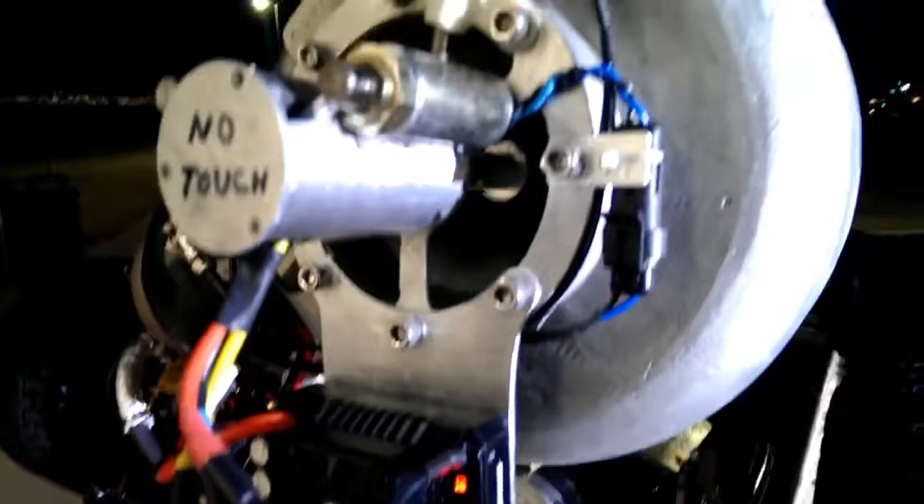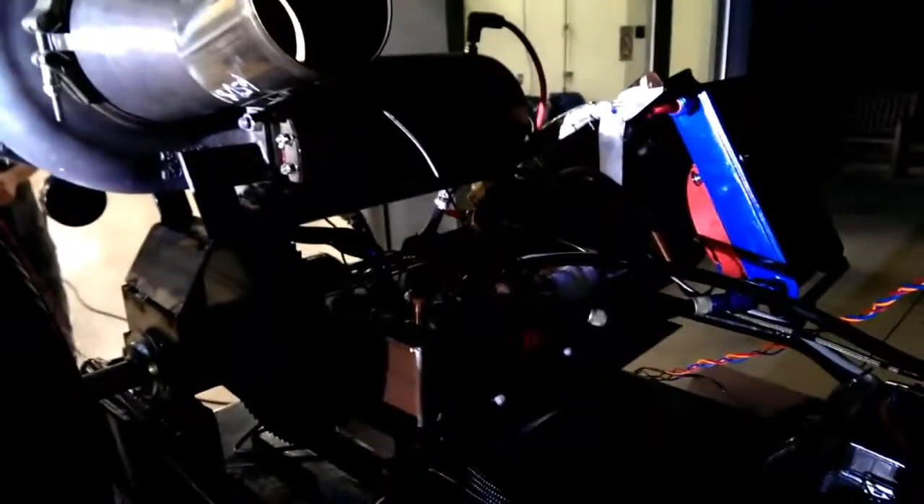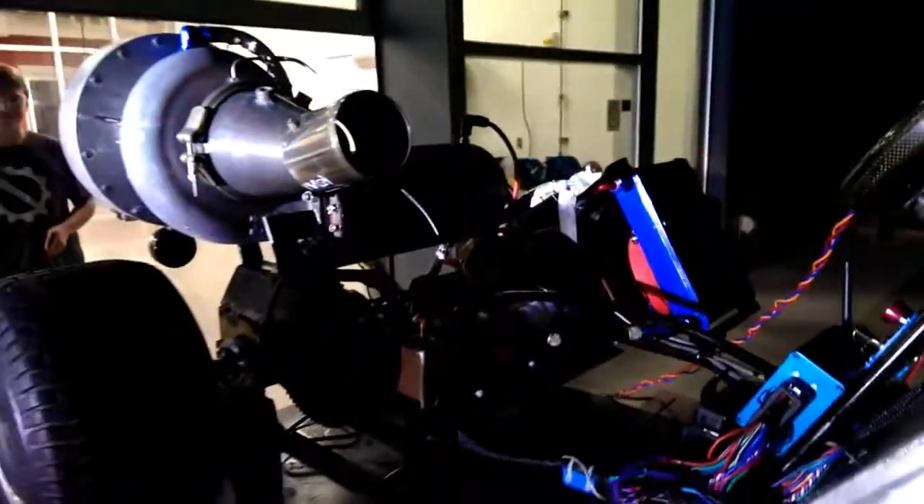Now it's engaging again for the cool down cycle, blowing cool air through until all of the rotating components are cool and the oil is nice and cool. And that's a wrap.